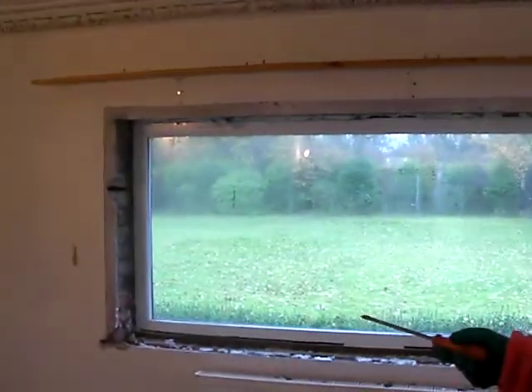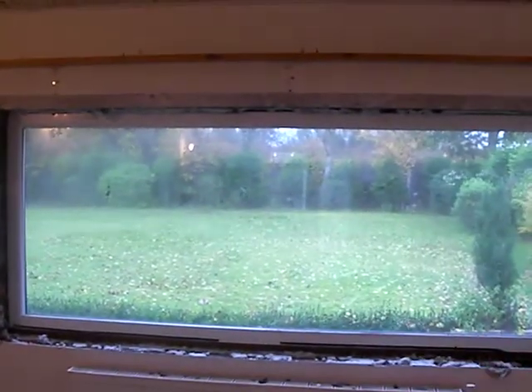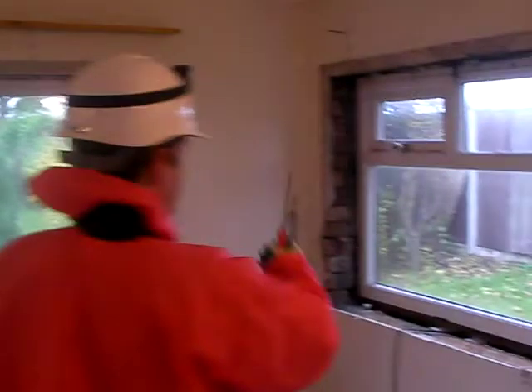First, you can see here all the windowsills, all the frames being removed, and that's because certainly in the 1960s, 70s and 80s a lot of asbestos was used as packing, particularly as windowsills. Likewise on this window here, it was completely removed.